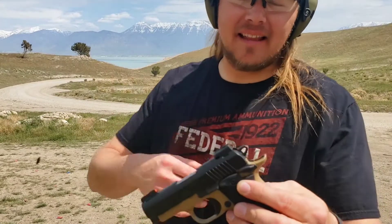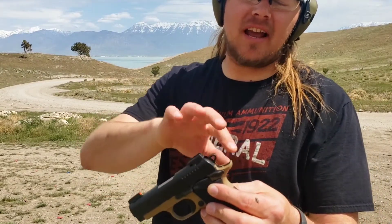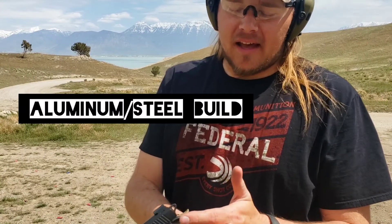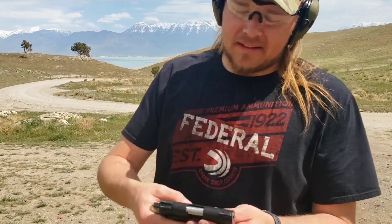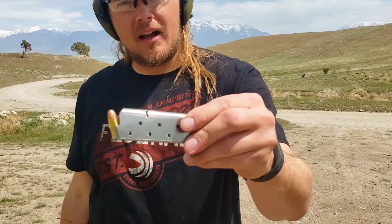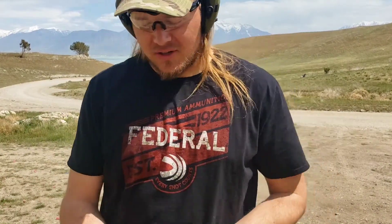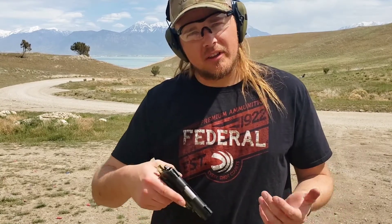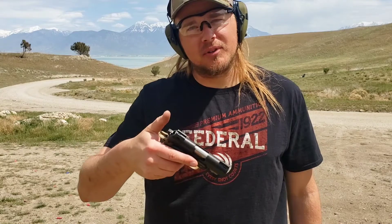The Kimber micro 9 is kind of based off a 1911 — as you can see you've got the exposed hammer, large beaver tail, steel frame, and a left-hand side thumb safety. This gun carries seven rounds in a mag, and I do have a round in the chamber. The nice thing about a hammer-fired gun with a thumb safety is that you can drop the hammer down with a round in the chamber if you don't want to carry with the hammer back. If you do want to carry with one in the chamber and the hammer back, pull the hammer back and put the safety on.